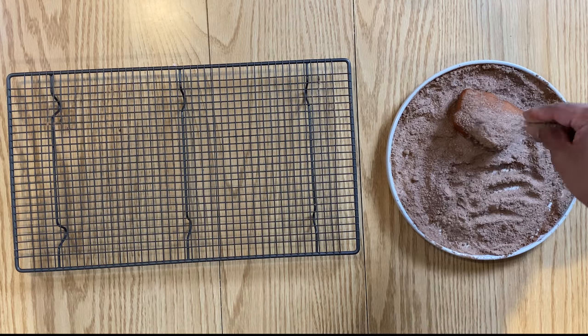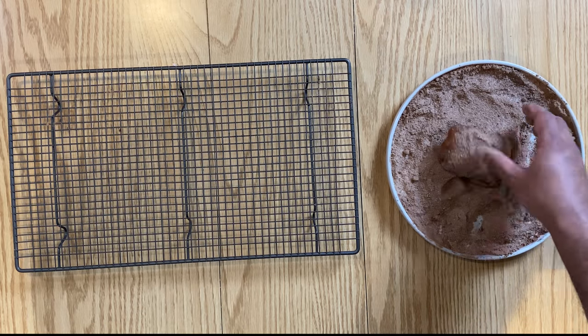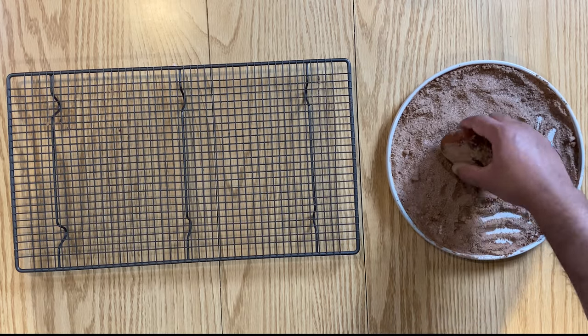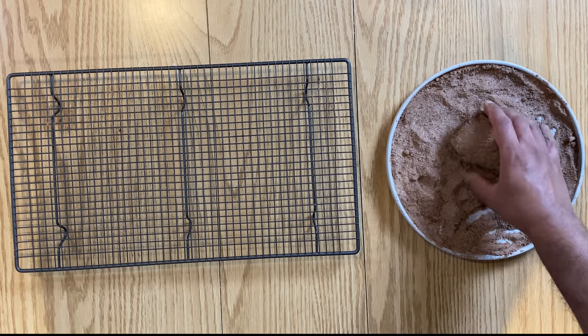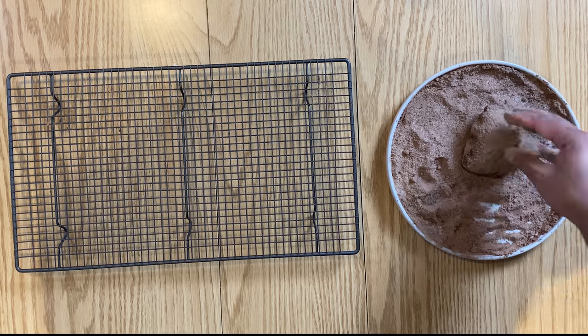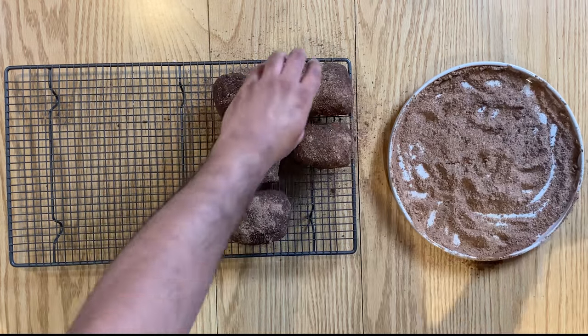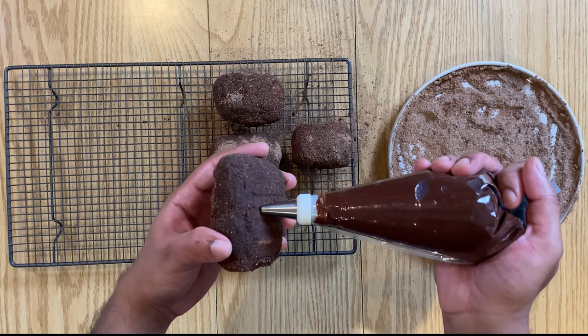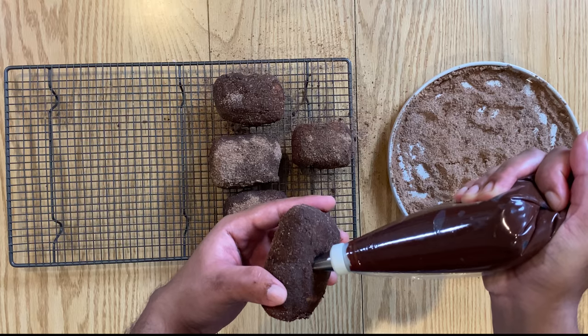Once golden in colour, shake off the excess oil and immediately transfer onto your chocolate malt and sugar coating. For the chocolate malt, you can use things like Milo or Ovaltine if in the UK, or in my case, since I couldn't find either in the shops, I combined Horlicks and cocoa powder, which works just as fine.